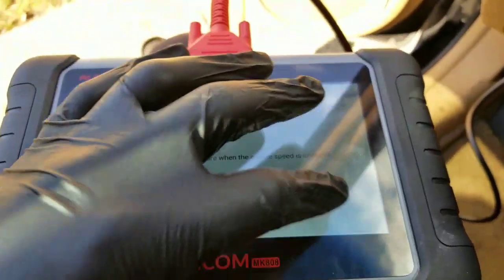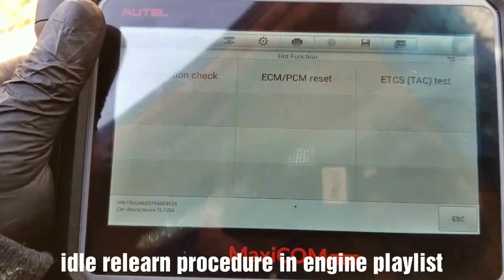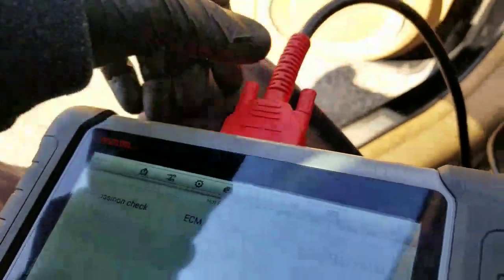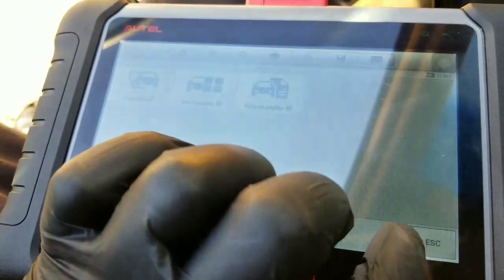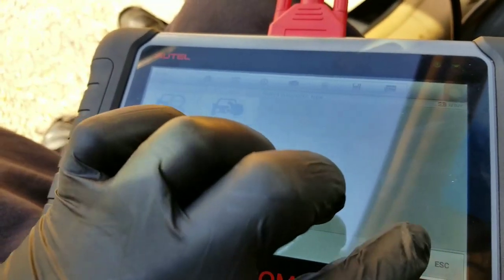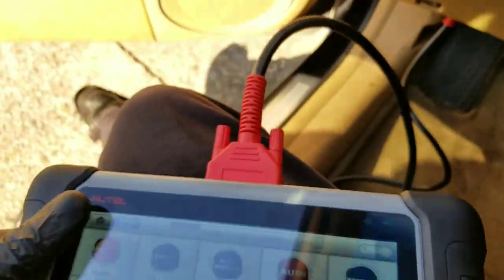If the idle speed is crazy, you do the idle relearn procedure. Since that's done, now it should be good to go. Now I'm going to start the car. Let me press Escape — it's exiting communication with the car.